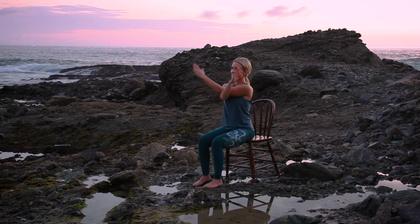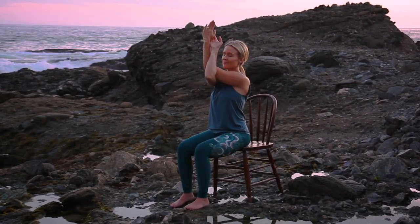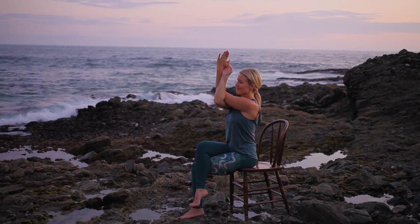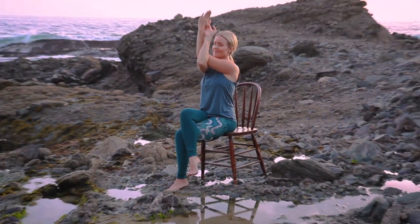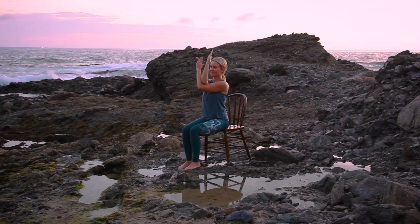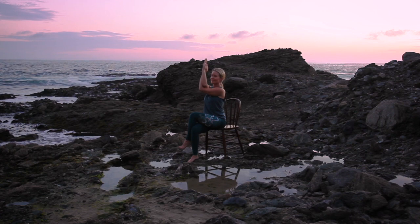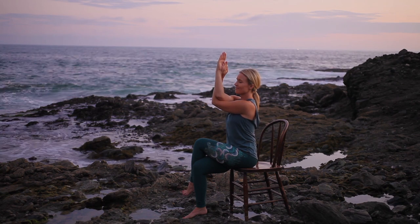Transitioning into modified eagle pose. Reach your arms forward, palms facing down. Scoop your right arm under your left, with the backs of your hands facing each other — or if space allows, palms to press. Cross your right leg over your left, squeezing your thigh bones together, as you continue sending your arm bones forward and up, stretching through your shoulders and upper back. Unwind and repeat to the opposite side — scoop your left arm under your right, palms to press, cross your left leg over your right, squeezing your thigh bones together, lifting your ribs out of your waist, feeling the back of your neck long, chin level with the earth.